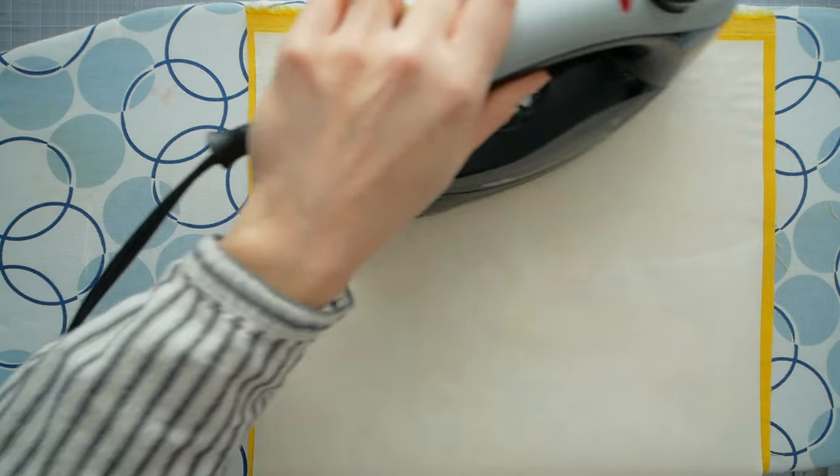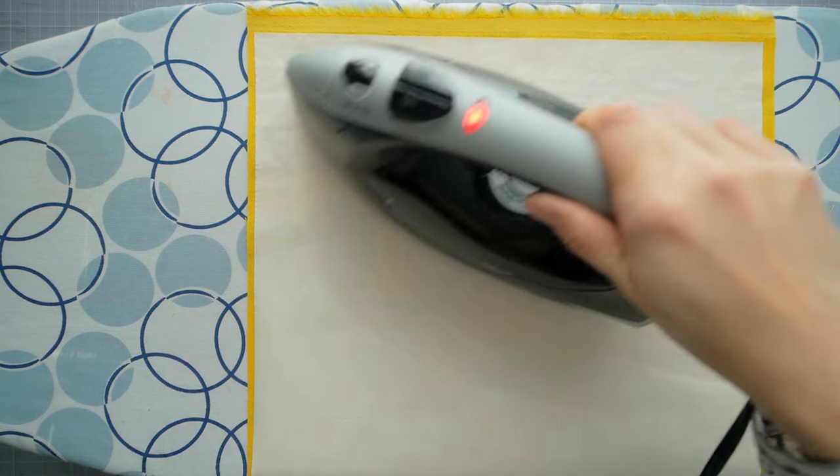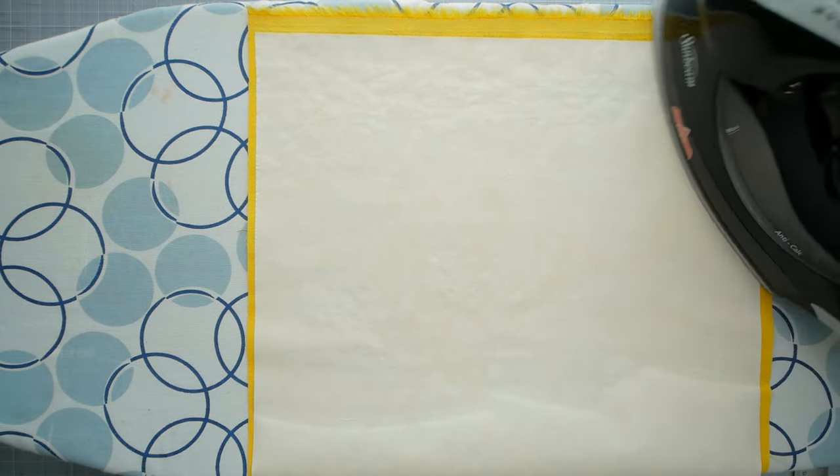You can experiment with different weights of fabrics and the two different types of Heat and Bond to achieve your preferred weight and stiffness. I've learned that with bookbinding, testing is key.